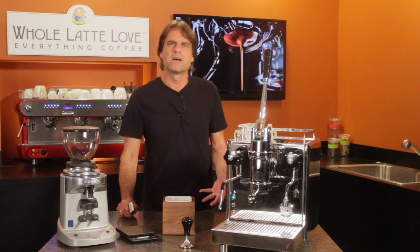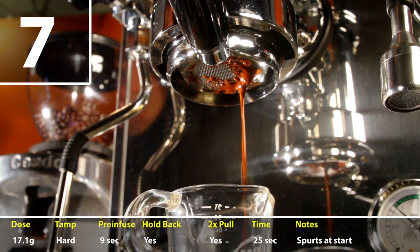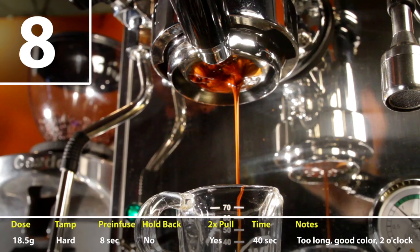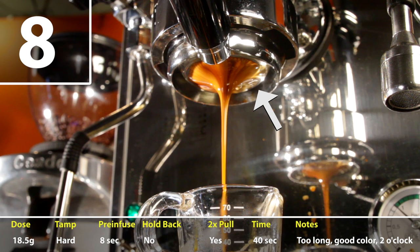I had the same results on shot number seven and thought my shots were blonding early, so I decided to make a change and up the dose from 17 grams to near 18 and a half grams for attempt number eight. On shot number eight, again, lots of spurting and I had some areas of the filter basket towards the back right at two o'clock that were not contributing much.